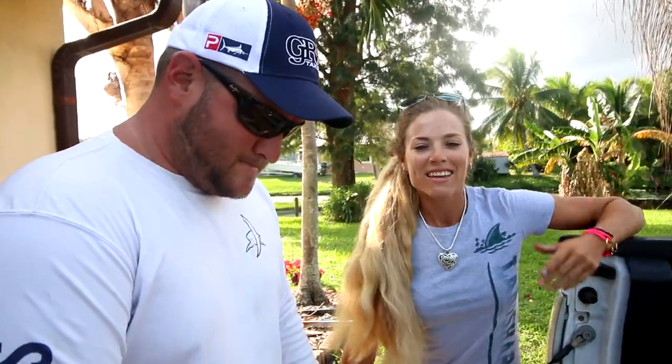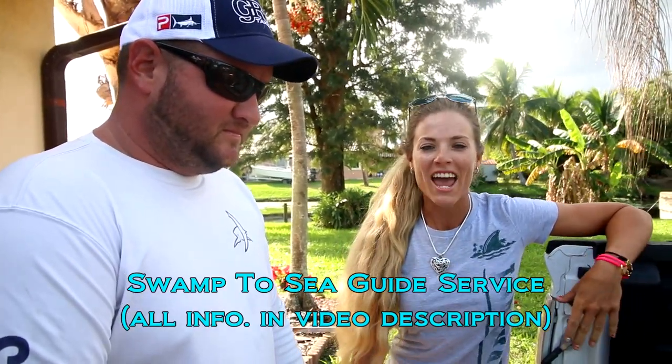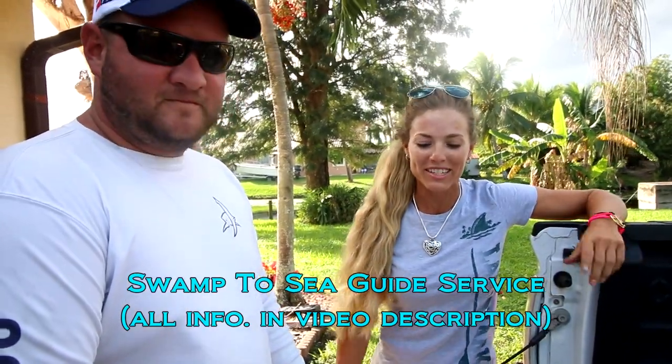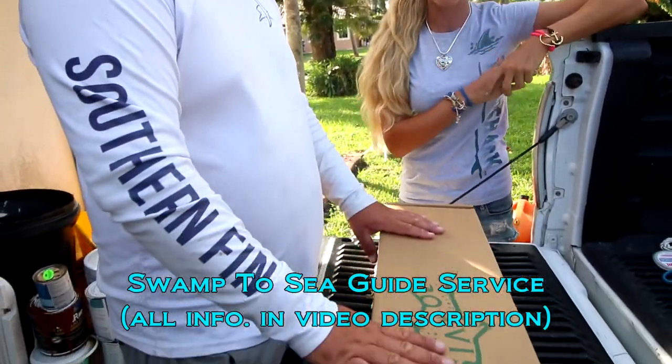What's up guys? Today we have a special guest. Captain Pat is here at the house and he is delivering my early Christmas gifts. I've got some pretty new fly rod stuff to start doing some fly fishing, so I'm very excited. We've got our box right here with my brand new fly combo.